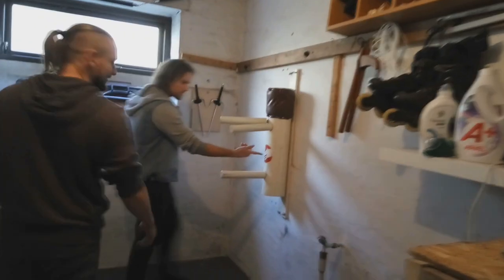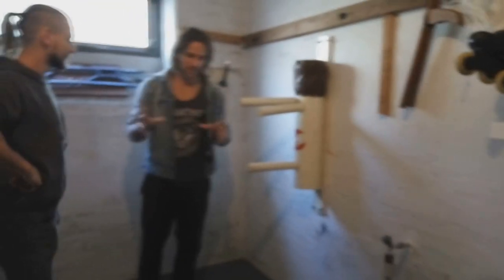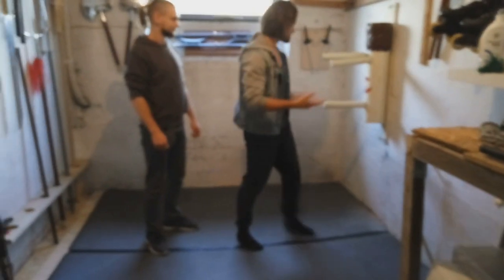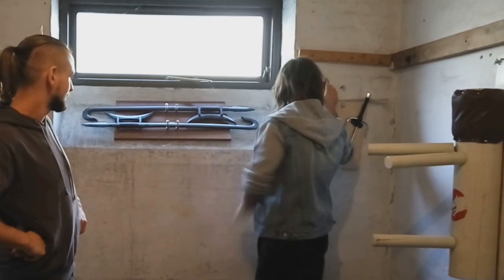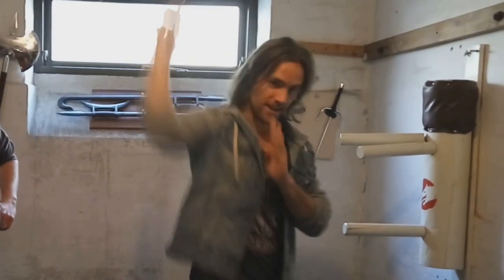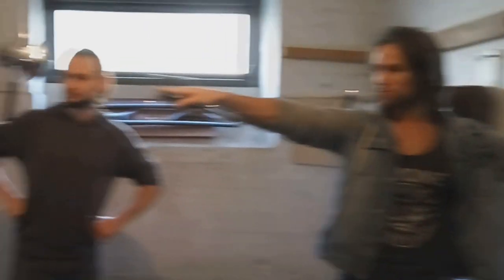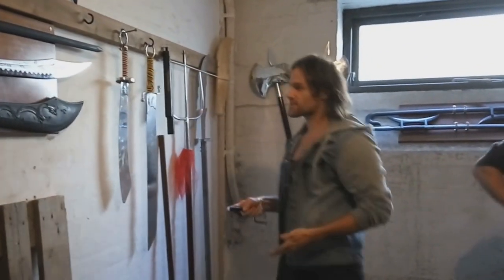Michael talks about the wooden dummy that was built a while back, the Zen Dragon logo, and how there's still a lot more to do. It'll be focused on self-defense and sparring because just like in a real situation there's not a lot of space. The weapons can be removed to create more room. There are wooden, polypropylene, and foam-covered weapons — the foam ones are for sparring and the metal weapons are more for practice.